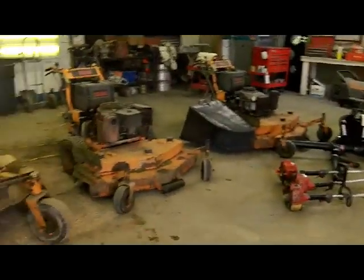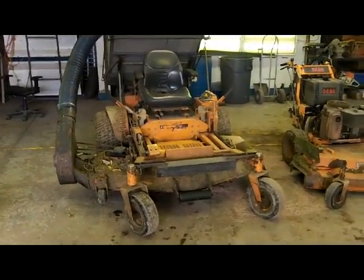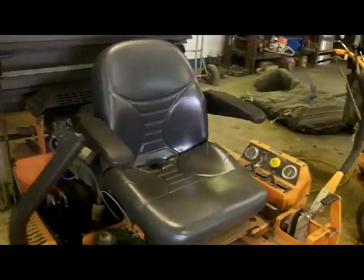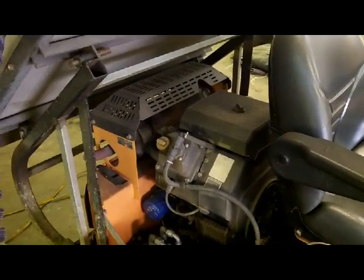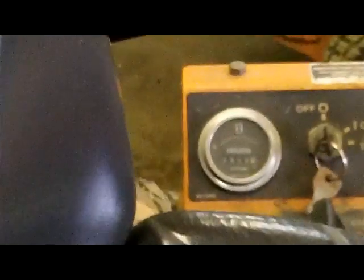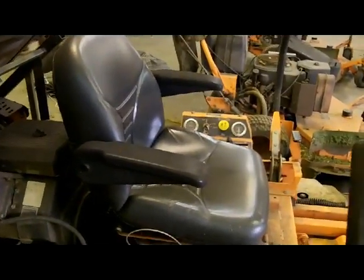We've got the whole fleet in here — a couple of walk-behinds and my aging fleet. My Turf Tiger here is a 2000 model, so it's about a 13-year-old machine. It's got a Kohler CH25, which is a horizontal mount. It's got about 2,400 to 2,500 hours on it. It's not mowing as much grass as it used to, but she's still chugging along.